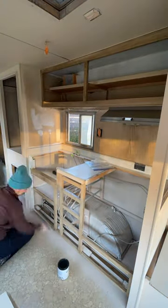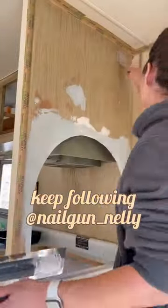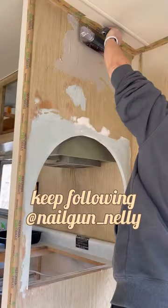Now it's time to mix up our next surprise — we are doing micro cement across all of the other walls. I've never done this before, so keep following along to see how this turns out.